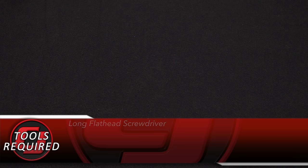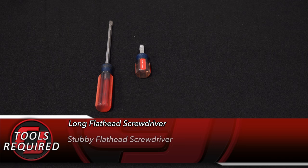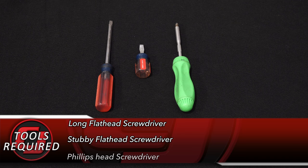Tools needed for this installation: a long flathead screwdriver, a stubby flathead screwdriver, a Phillips head screwdriver, and a T20 Torx bit.